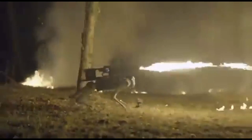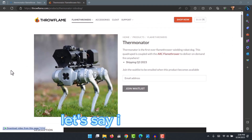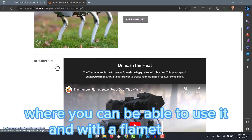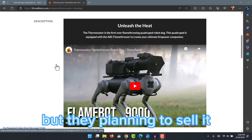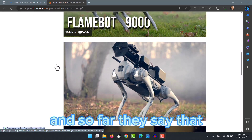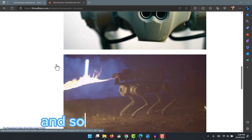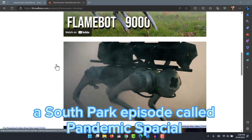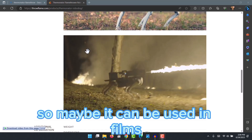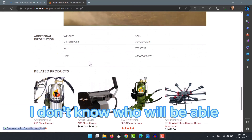Of course, this makes you wonder where you'll be able to use this type of robot — is it more for war, or will it be used in something like Far Cry 7 with a flamethrower? They say it was used in the series Yellowstone, and it has also appeared in a South Park episode called Pandemic Special.